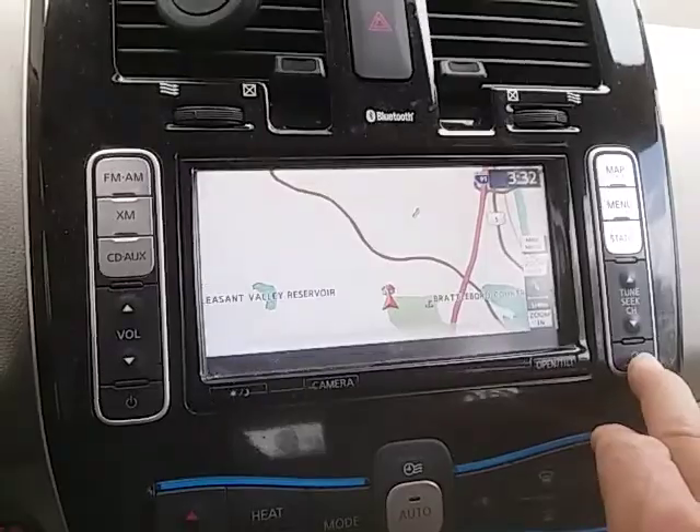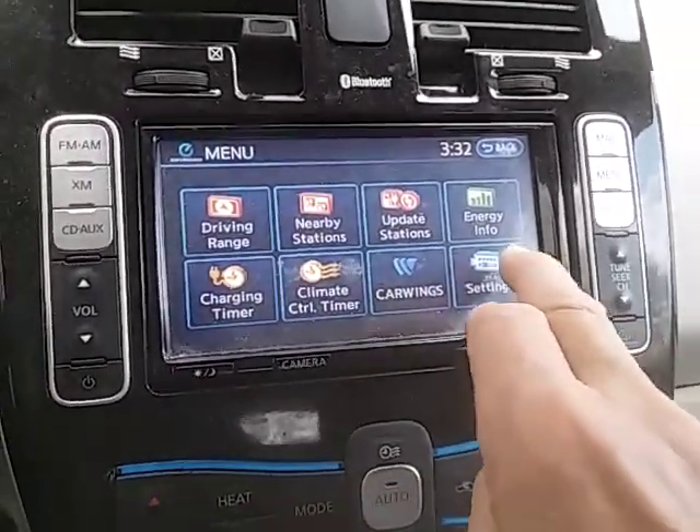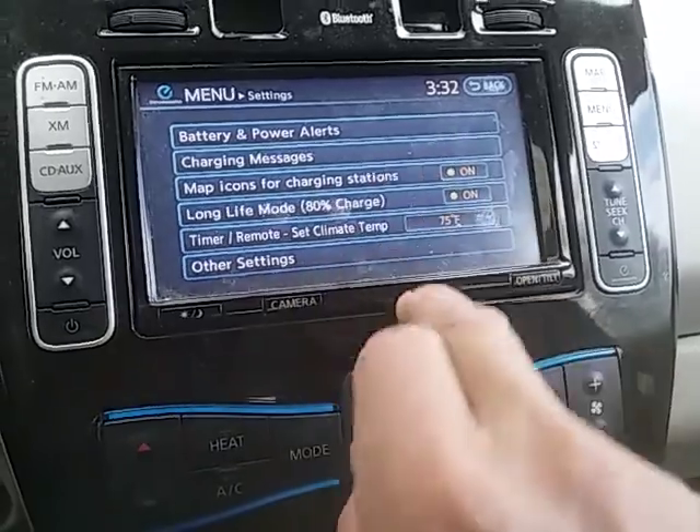So you push this blue button here, and then the screen comes up and you hit Settings. And this one is Long Life Mode, which means your battery only charges to 80%.